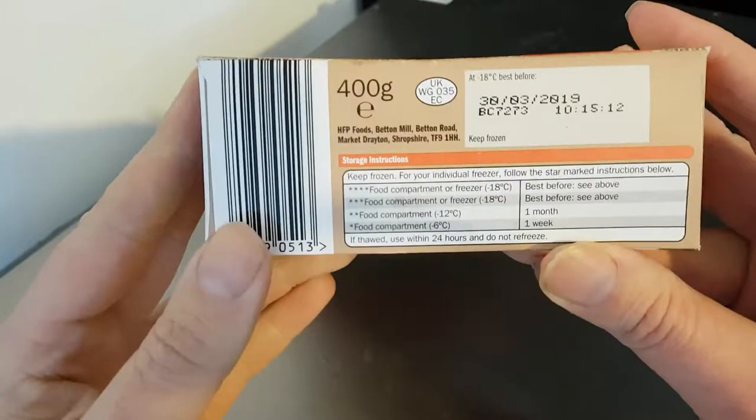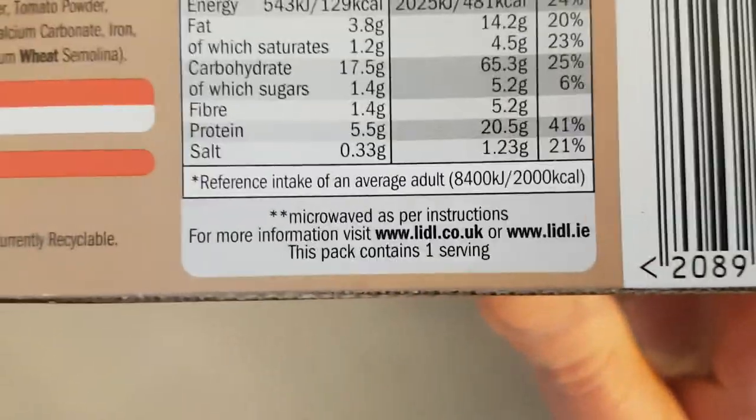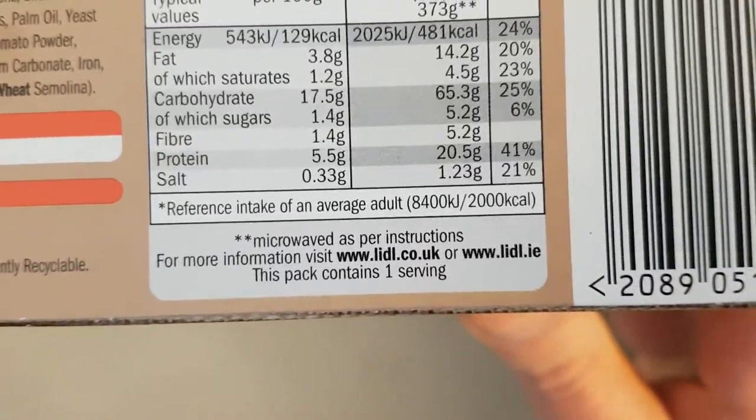It's a Lidl product. Where does it say? Especially for Lidl's. Oh where was it? Sorry about this, I've just seen it, I keep losing it. Especially packaged for Lidl.